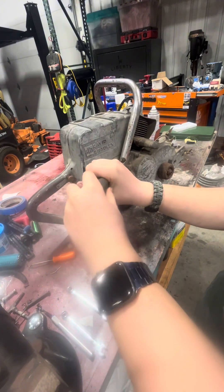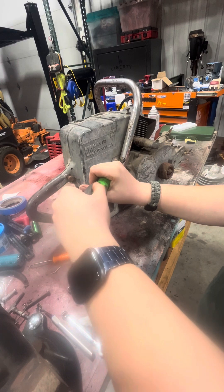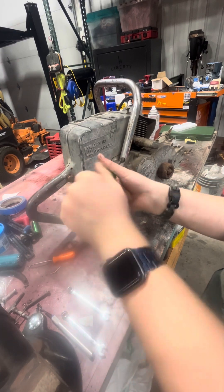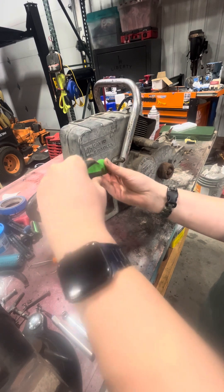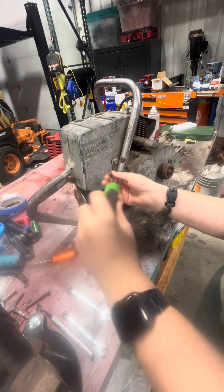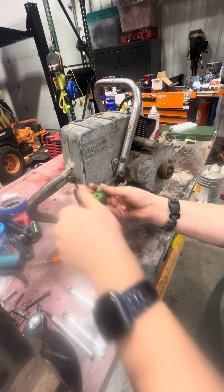I don't know if it runs yet. I'm guessing I can get it running, but I got to get some pieces in it first so it'll run. I have parts off the chain, so I got some parts on eBay.